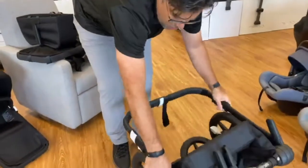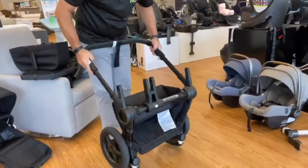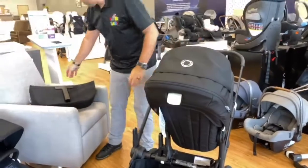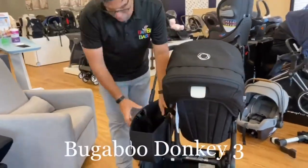To open it up, just kind of lay it back down, pull the two triggers, and it kind of locks all the way out. It just connects right on top — line it up, lock it into place, grab your side bag, and connect it here. Pretty simple.